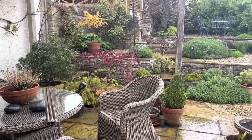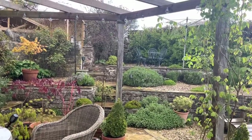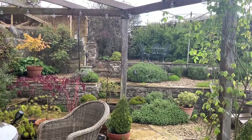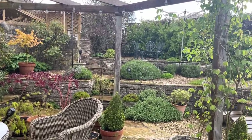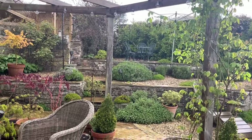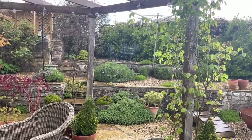It is absolutely piddling down out there and Teddy is out in the middle of a field somewhere - getting the towels in! But how nice and green is everything becoming? Oh I love this bit of my garden, I really do. It's so low maintenance, it's just divine - it's one part of my garden that I can just sit out and enjoy.